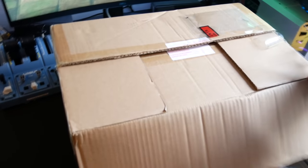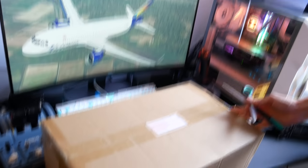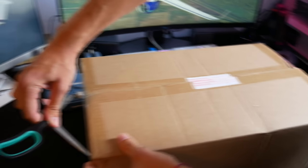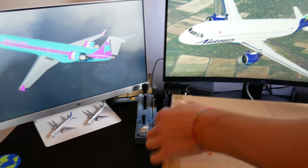Thrustmaster kindly sent this over. You can see me struggling to unbox it, finding it in several layers — a bit like pass the parcel. We do eventually find our way in after my terrible unboxing technique. This is not what we normally do on the channel, but it's a pack that includes the hardware from the First Officer's Pack plus the add-on set, so a lot of controls.